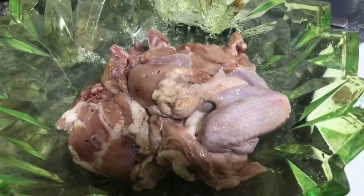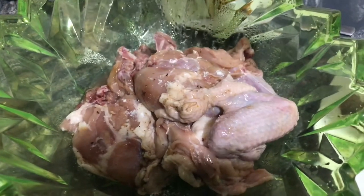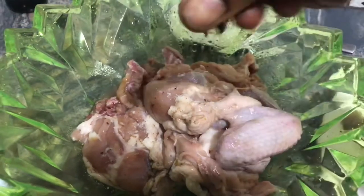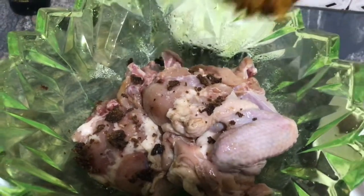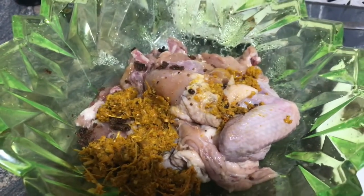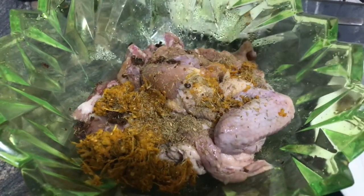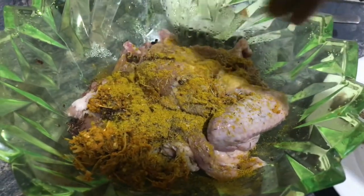So guys, I'll start by adding in my salt, seasoning cubes, and my pepper, ginger and garlic — they were mashed together. Then I'll add in the thyme.